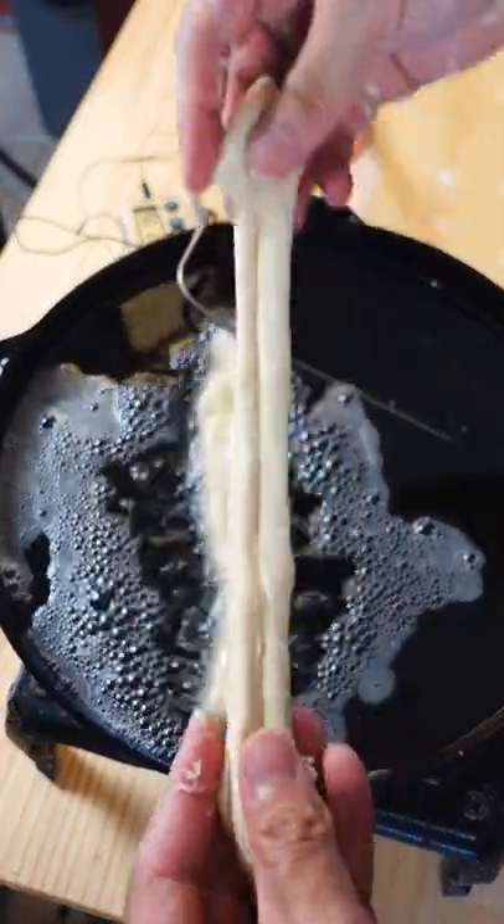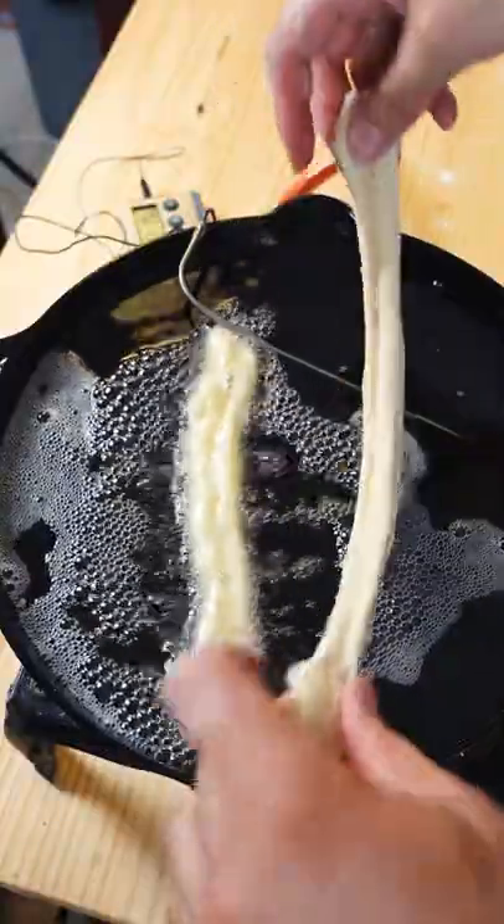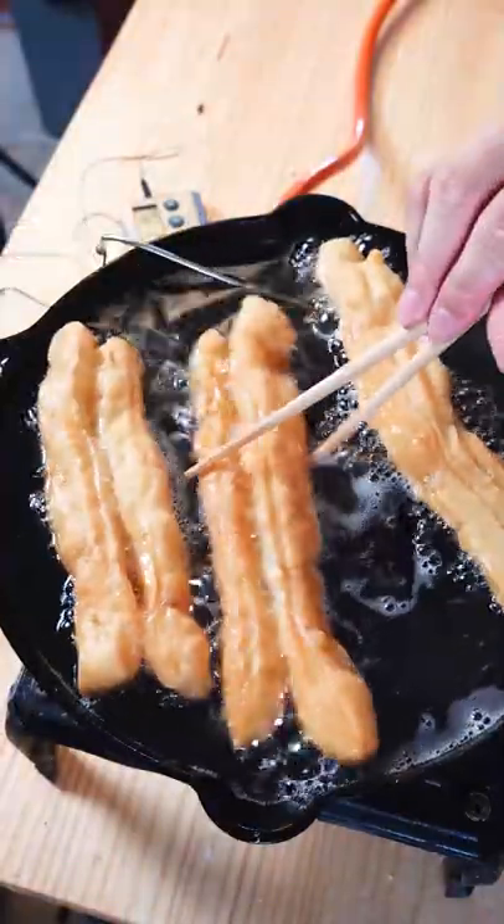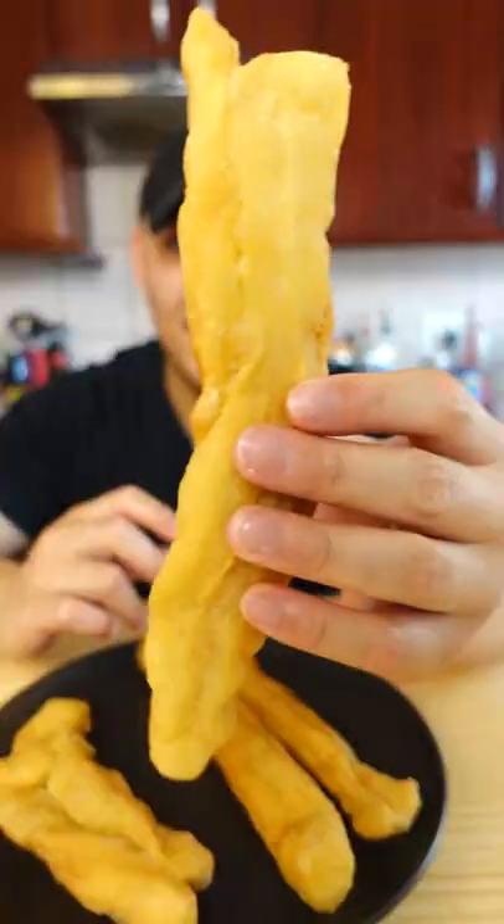Now to deep fry these, simply pull them like this and place them in the hot oil. Cook until a darker golden brown color. And that's it. It's very popular as a Chinese breakfast — just have it with a bit of soy milk, and you're sorted.